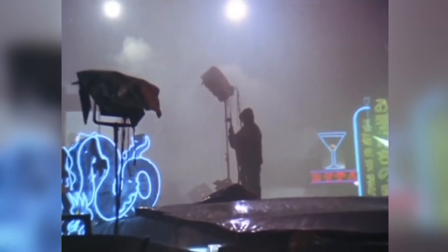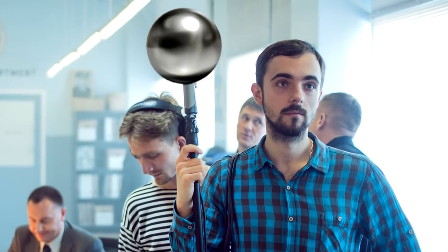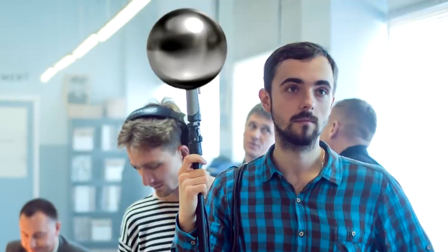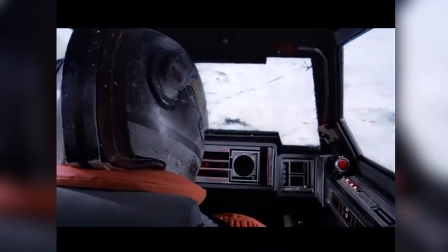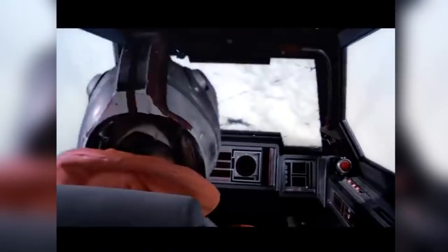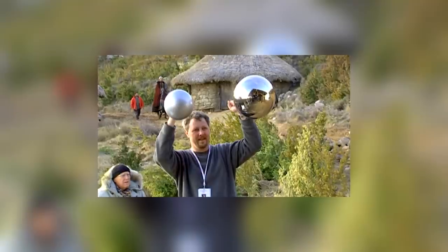So how do VFX artists make it look right? Before the invention of the chrome ball and HDRI, it was an extremely laborious and not always fruitful process. One method was to survey all the light sources on the set, and then set up virtual light sources in the CG environment in approximately the same positions.